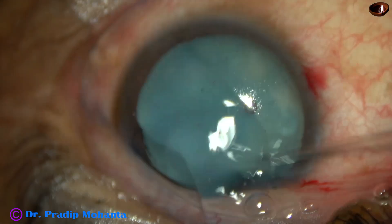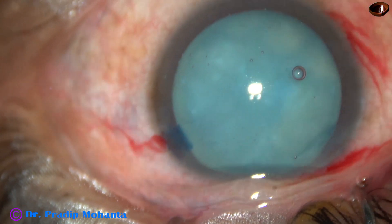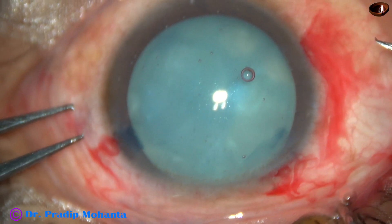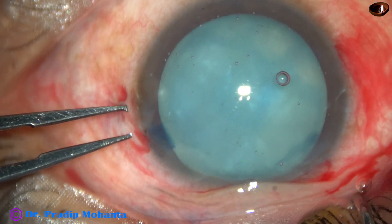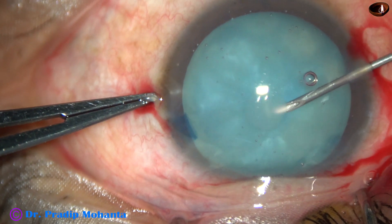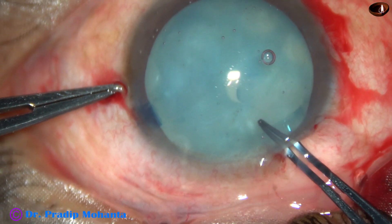And now a 26-gauge bent needle is taken and goes into the right side port. The eyeball is fixed with the fixation forceps. The eyeball should be nicely fixed. The needle goes in, then the anterior capsule is punctured.